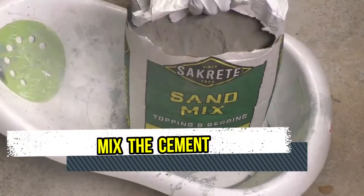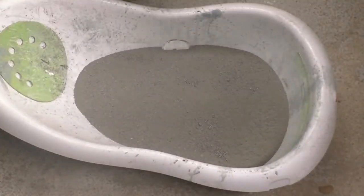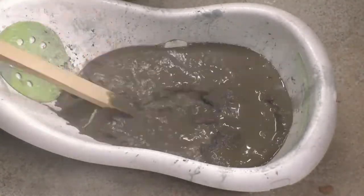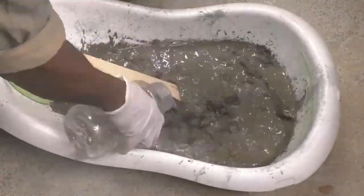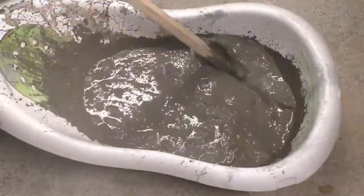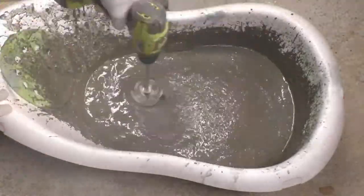The sixth step is to start mixing the cement. By the way, my son does not use this tub anymore — I'm only using it as a bucket to pour in my concrete mix. I started using a stick, but once I realized the process was somewhat slow I switched over to my drill and attached a mix paddle to it.